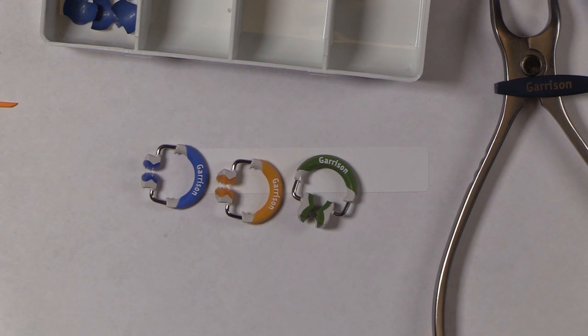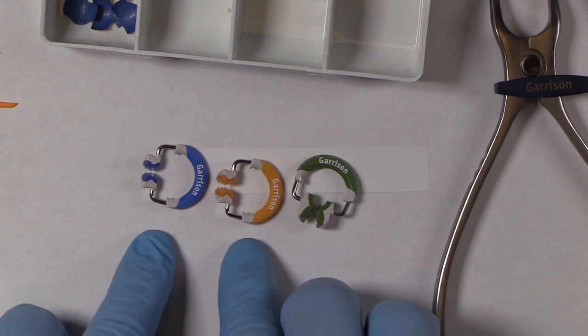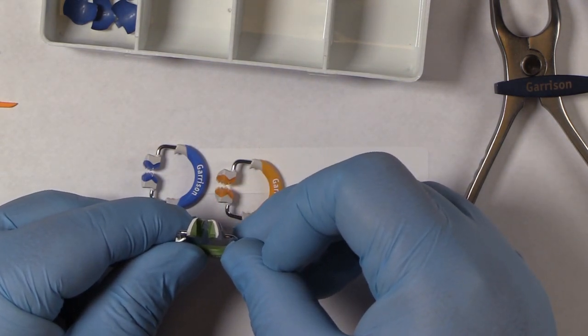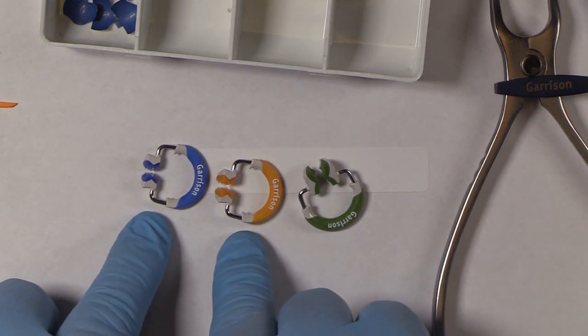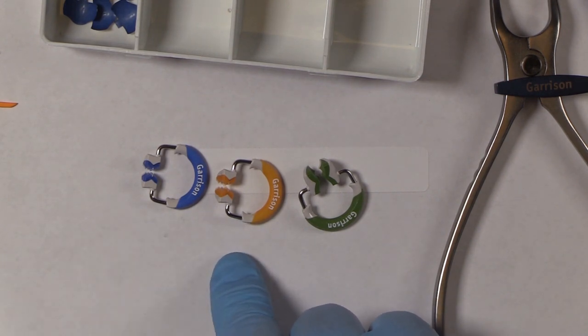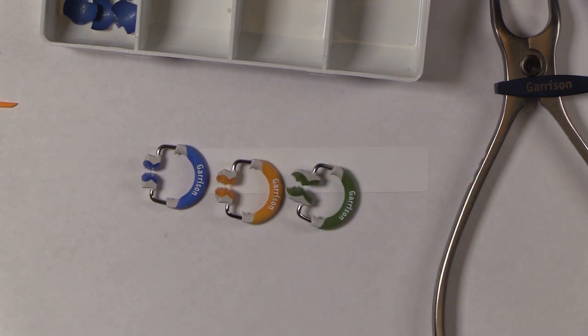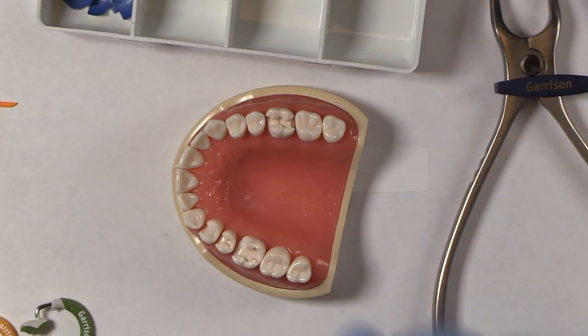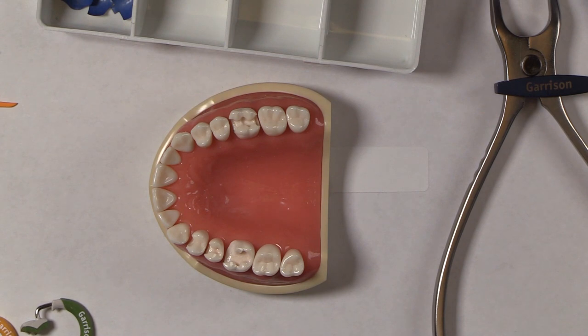To summarize the changes: the horseshoe shape provides additional mechanical advantage; all rings including the wide prep ring now have retention extensions; the blue and orange are now identical in gripping power with height differences maintaining stackability. Many of these ideas came directly from annual customer surveys. When you're a Garrison customer and receive one of those surveys, it's really important to fill it out — tens of thousands of minds can come up with great ideas, and we've been able to incorporate them.